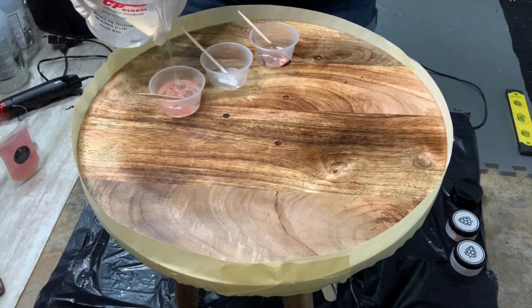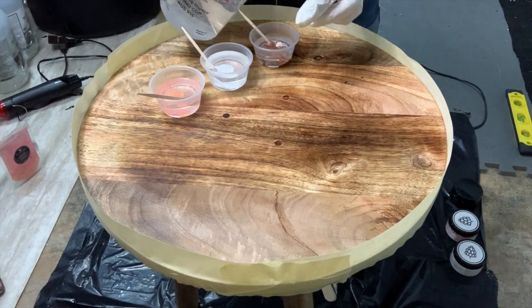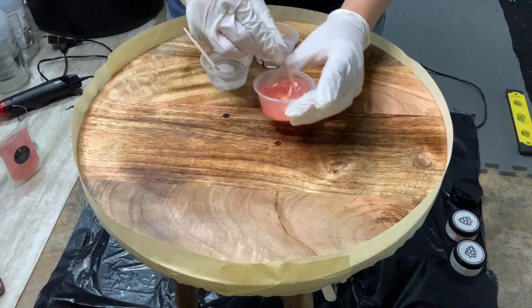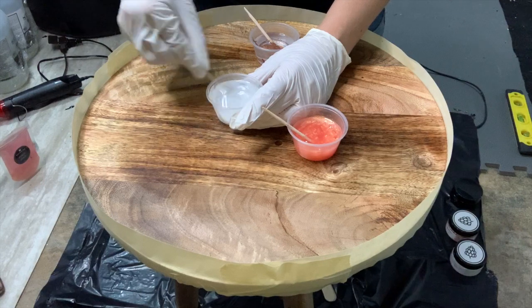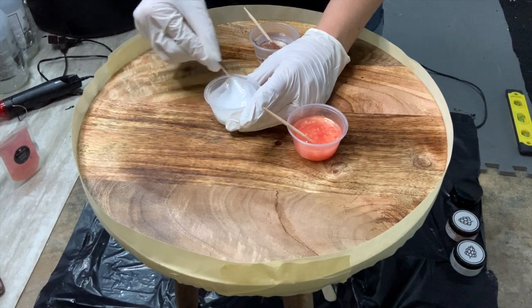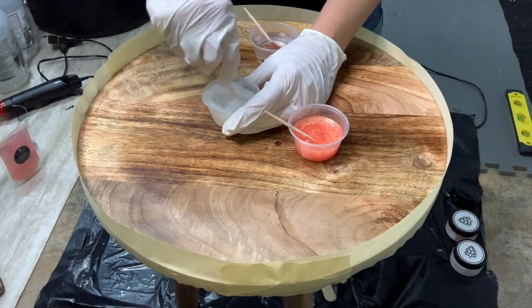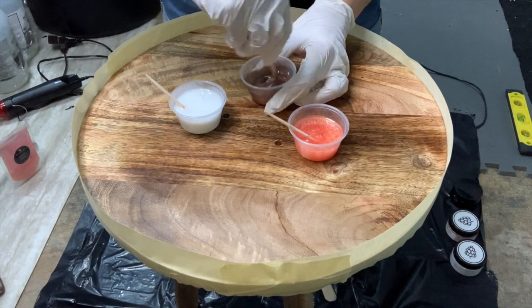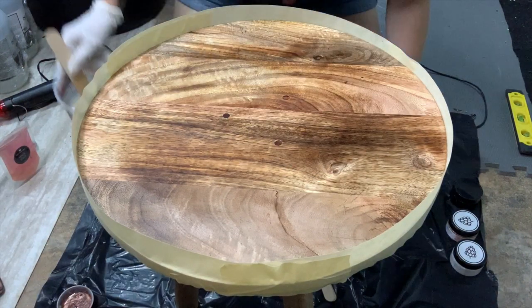The colors I'm working with are rose gold from Color Berry, white from Color Berry, and peach gold from May Spring. I think those are all the right names — I'm on vacation so I can't check. All of these worked so well together and turned out really beautiful. I'm just mixing up a little bit of each of these colors.